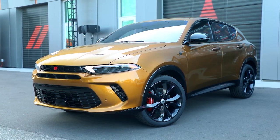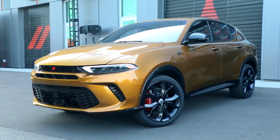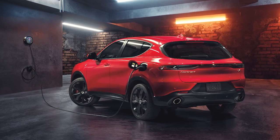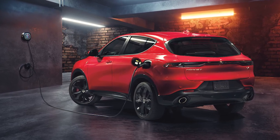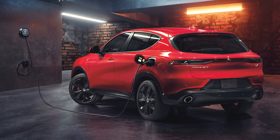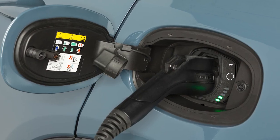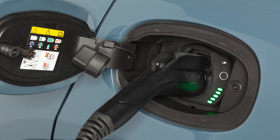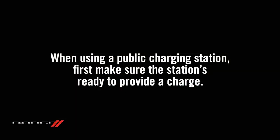Your vehicle features a chargeable hybrid powertrain. For convenience and optimum charging, we recommend you have a 240-volt AC Level 2 charging station installed in your home by a qualified electrician. It takes about two and a half hours for a depleted battery to fully recharge at a Level 2 charging station.